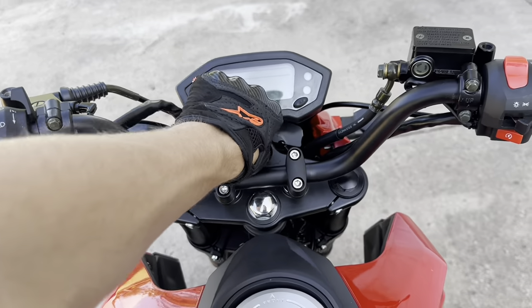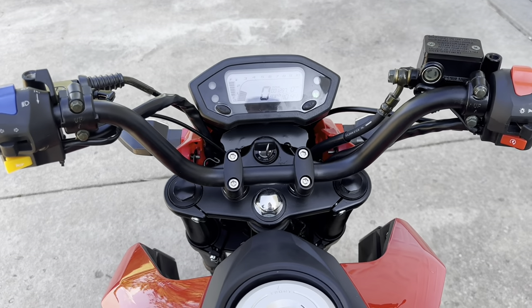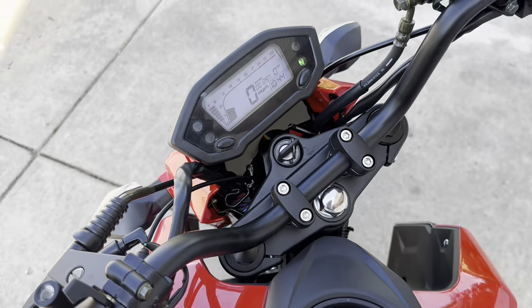One thing I don't like about these types of bikes is you never know when it's actually going to turn on every time — you never know when it's just going to say no. But looks like she's wanting to run, so that's good news. I'm trying to go for a little cruise and it feels really nice out.